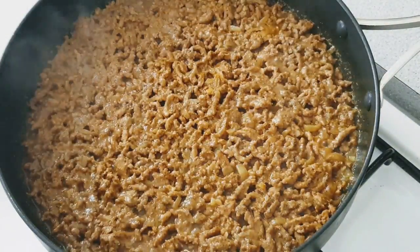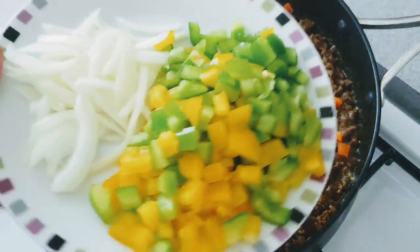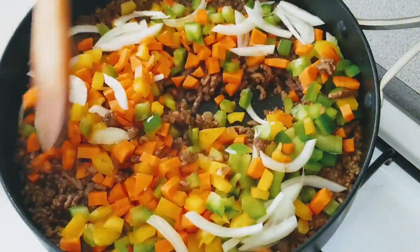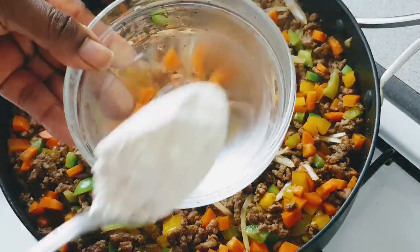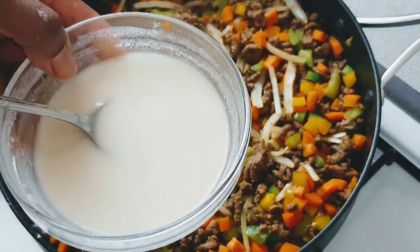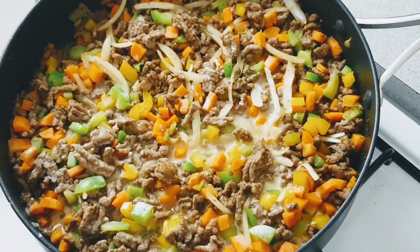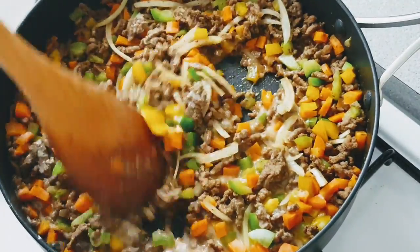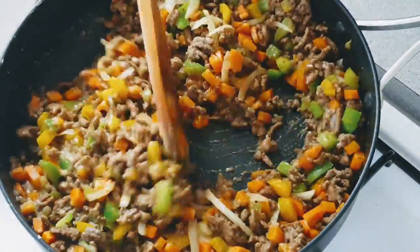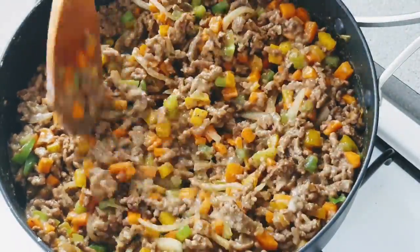Now it's nicely cooked, I'm going to add my vegetables: carrot, green pepper, yellow pepper, and some sliced onion. I'm not going to let it cook for a long time so that it keeps the crunchiness of the vegetables. I've mixed one tablespoon of flour with water and added it to make the filling moist so that it will not be dry. I'll stir it and let it cook for about five minutes and then it's done.